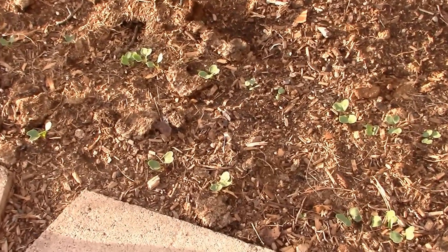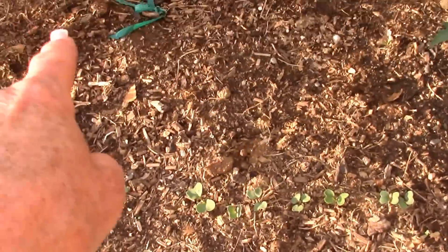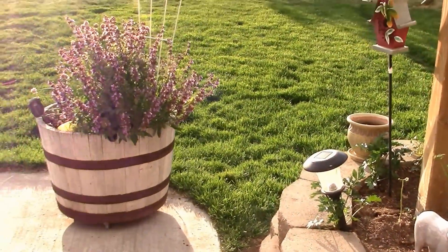I'm going to go ahead and in between that row plant some more radishes, and then in between these tomato plants while it's still cool enough - although yesterday we reached a high of 99 degrees.